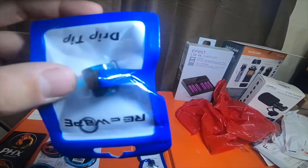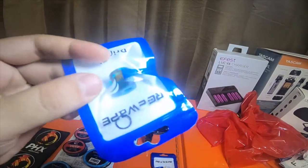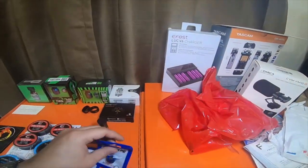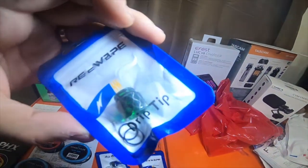I picked up three single drip tips — these are 810 drip tips. This one is kind of like an aqua blue, this one is a dark blue, and this one is a dark kind of green.